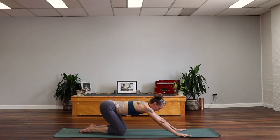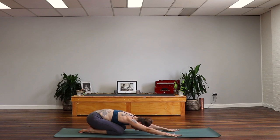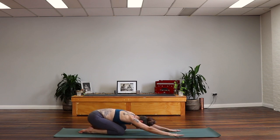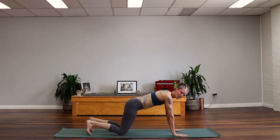Bring the big toes together, knees just slightly apart. Sink the hips back to the heels, stretching the arms forward. Allow the forehead to rest down to the earth. Just relaxing in this position as much as possible. If your hips are a little bit off your heels, that's okay. Just dropping the hips back as far as you can is fine. One more big breath, shoulders dropping down the back. And now pressing down to rise. Inhale, we'll open the feet, tuck the toes, and lift the knees off the floor.